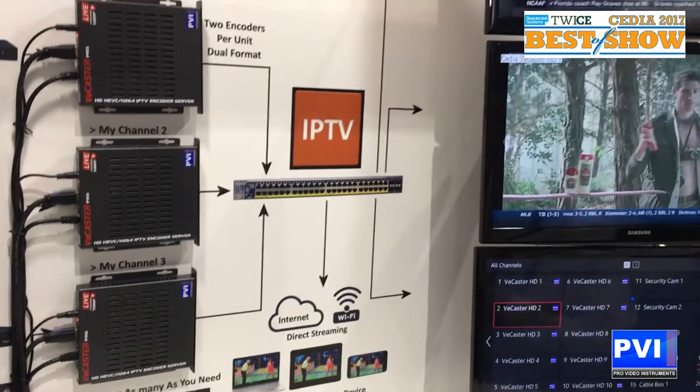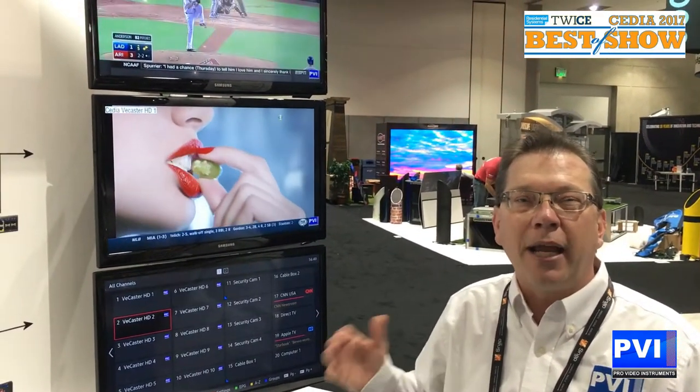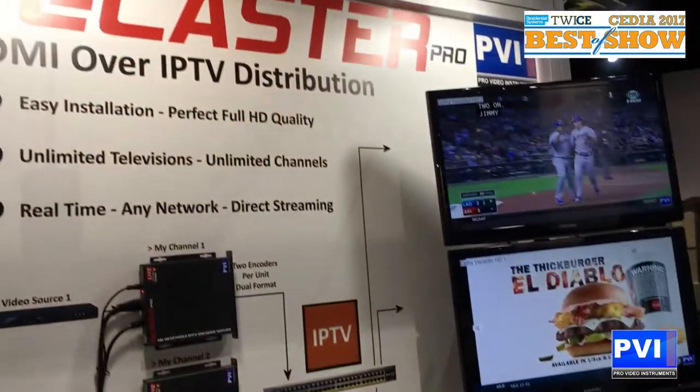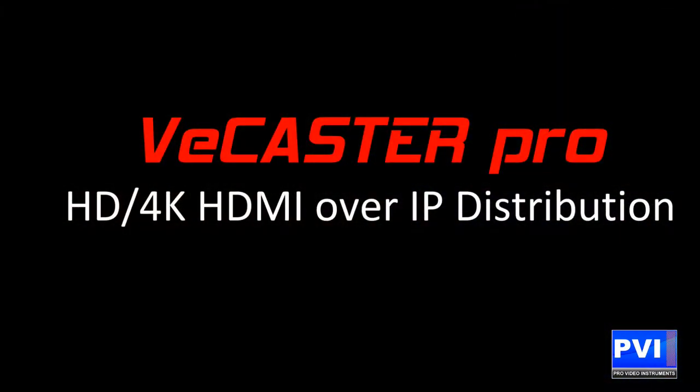So at your remote home or your beach house, you are able to watch your HDMI sources that are back at your home. For more information on HDMI full distribution over your IP network, feel free to go to our website, ProVideoInstruments.com. Once again, my name is Robert Rodgers — this is Pro Video Instruments and this is the vCastra Pro, winner of Best of Show here at CEDIA 2017.